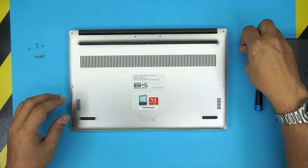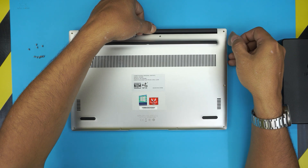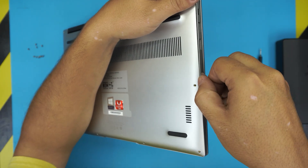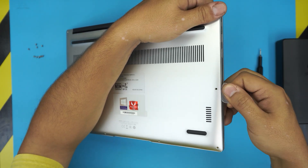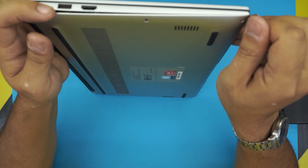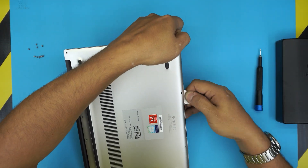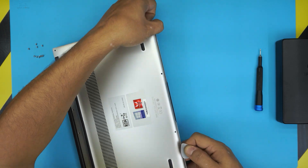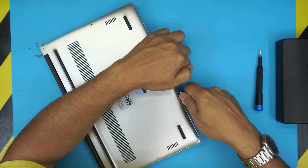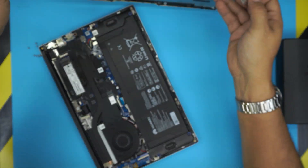Now that we've removed the screws, what you want to do first is put your hand at the back and see if the cover comes up. There's a little bit of tension there, so grab your opening tool and put it on the side between the bottom cover and the next panel beside it. Twist it and go all around, including the front — just a little bit of twisting to get those clips loose, and the bottom cover should come out pretty easily.